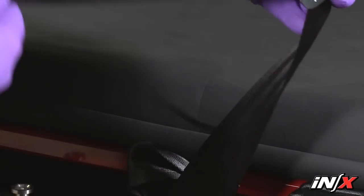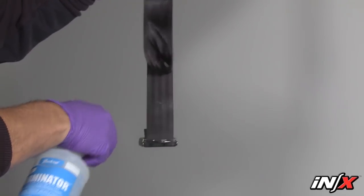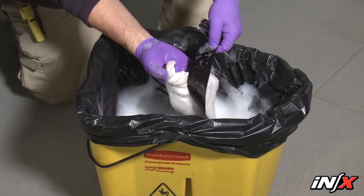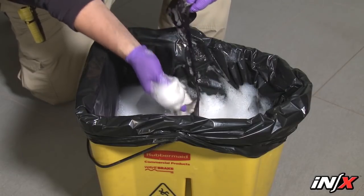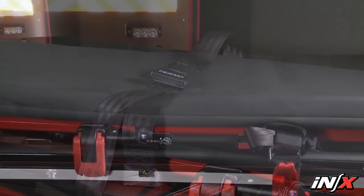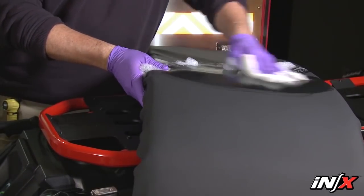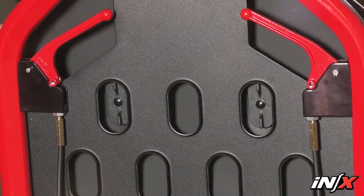To disinfect the restraints, first remove them from the NX. Spray the metal buckles and slide bars with a disinfectant cleaner following the disinfectant manufacturer's instructions for application method and contact time. Do not immerse the buckles or slide bars in liquid. Hang the restraints to air dry if needed. Attach only clean dry restraints to the NX. To clean the restraints, immerse the restraint webbing in a solution of mild soap and water. Don't immerse the metal buckles or slide bars in the solution. Repeatedly dip the webbing in clear water to rinse. Hang the restraints to air dry and attach only clean dry restraints to the NX. To disinfect and clean the pad, remove it from the NX, apply disinfectant following the manufacturer's instructions. Use a soft cloth to wash with warm soapy water. Rinse the pad with clear water and dry with a towel or hang to air dry. When done, attach the pad back on the NX.